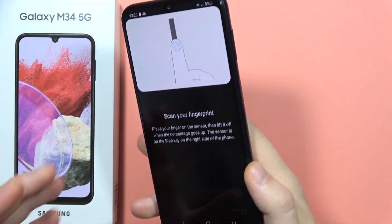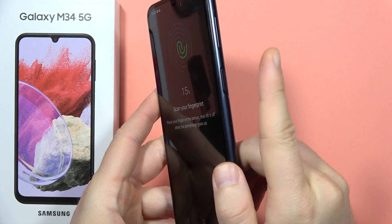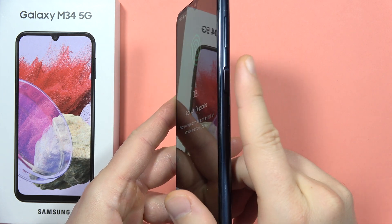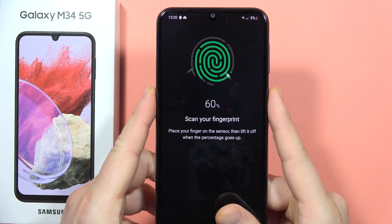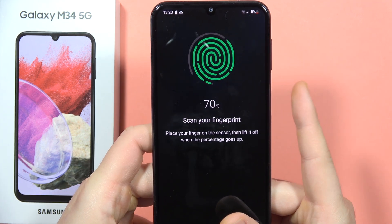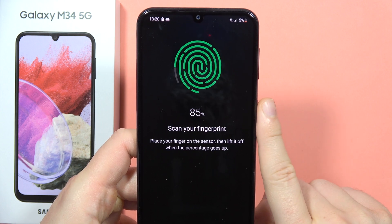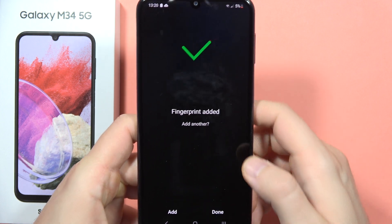So all you have to do is just place your finger like this, and then keep tapping gently on this sensor. You can also follow these on-screen instructions. Currently we are at 68%. Now we have to scan the edges, and it's done.